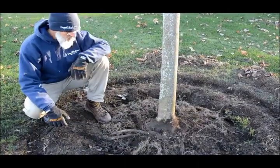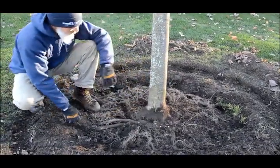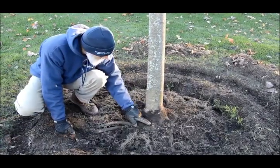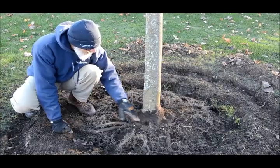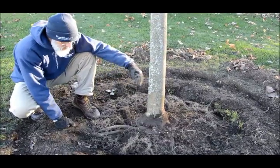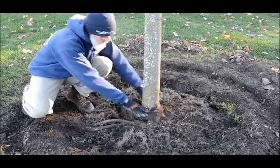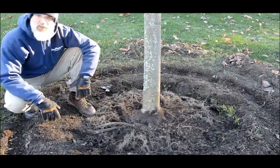I just removed the mass of roots that were growing up around this maple tree, which would have caused problems later on with girdling roots. I did come across a larger potential girdling root that was coming across the tree here — as that root expanded it would have cut off circulation in the trunk. Now that this is removed, the homeowner can maintain the mulch level at this level, keeping this root collar exposed, and this tree will have a much longer life.